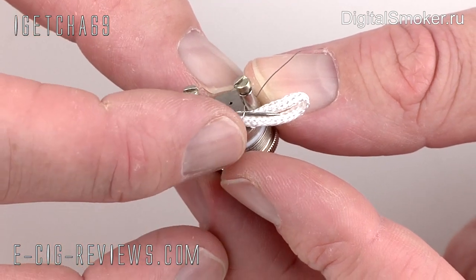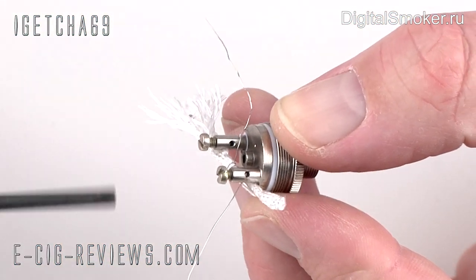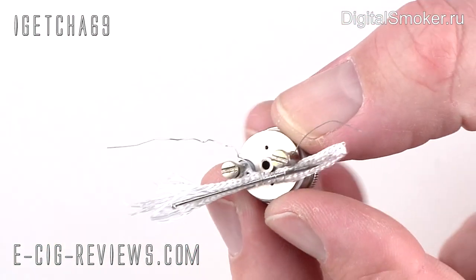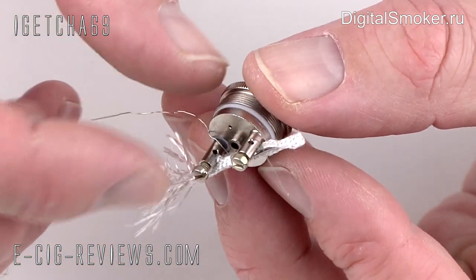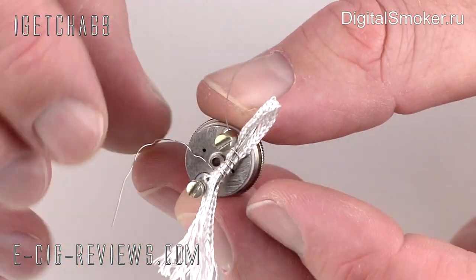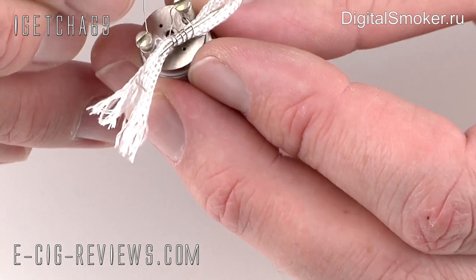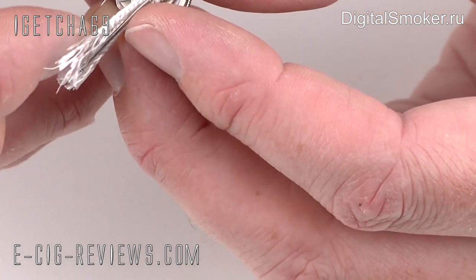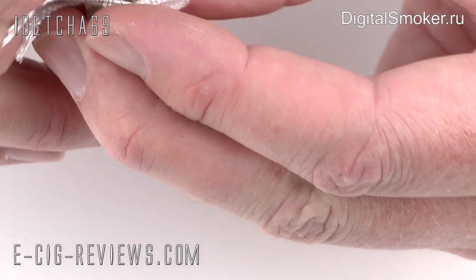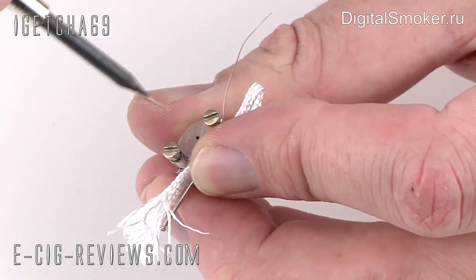Take the first end of the wire and position it through the small hole in the first post, then take the screwdriver and tighten it up into place so it's gripping that wire nicely. Next, take the other end of the heating coil wire and position it through the small hole on the second post. It is a little bit fiddly — just try to feed it through the hole, then grab it at the other end and put it nice and tight — not too tight. Once it's through, hold it into place and take your screwdriver and tighten it up again.